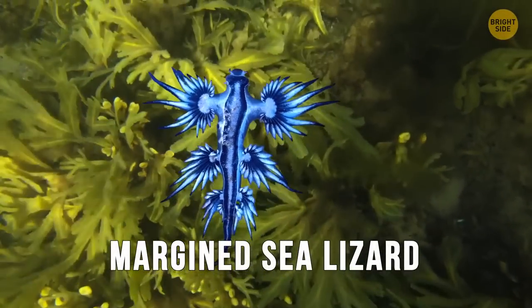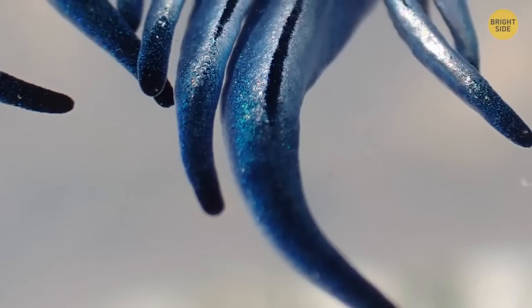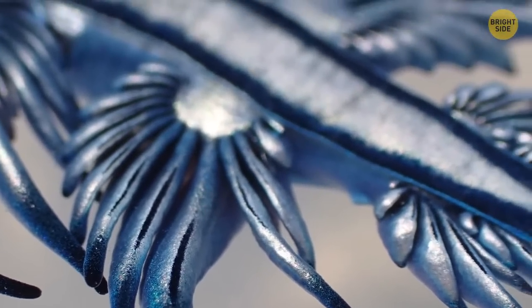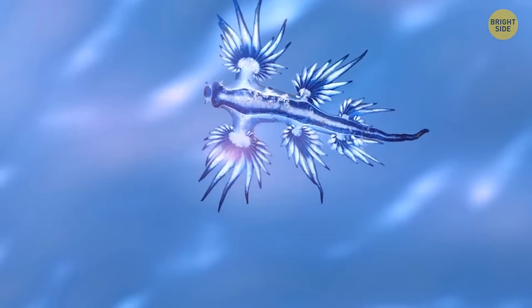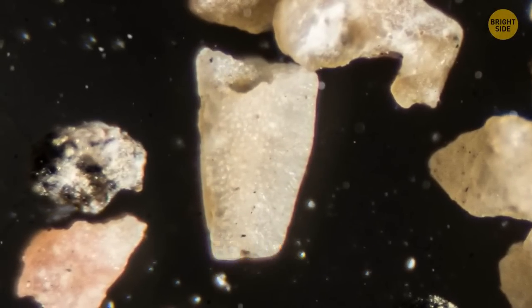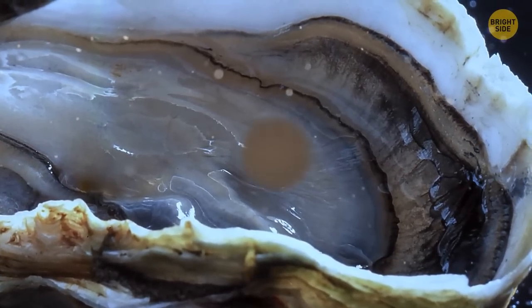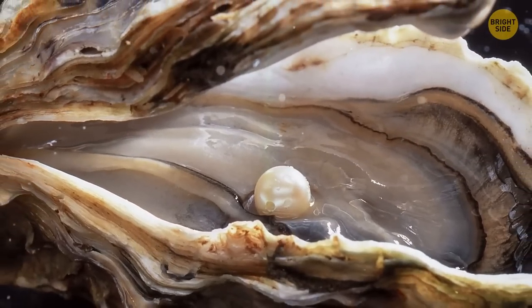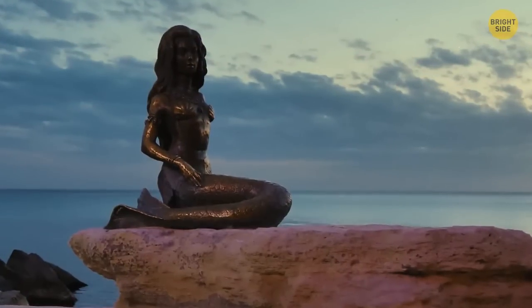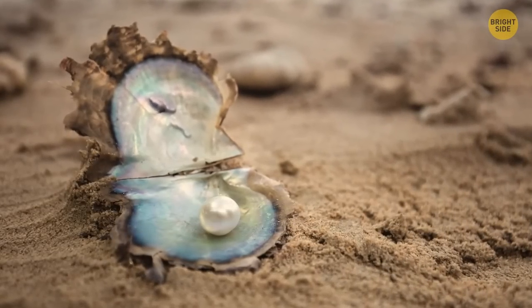The Margin Sea Lizard isn't an actual lizard — it's a kind of sea slug that dwells close to the water surface, swims upside down, and somersaults to get food. When some foreign object gets into an oyster's shell, be it a grain of sand, a parasite, or garbage, it irritates the mollusk's inner walls. Since the animal can't spit the item out, it envelops it in thin pearlescent layers that accumulate until they form a round pearl. In the past, people believed that pearls were the tears of mermaids — now we know they're just some decorated debris.